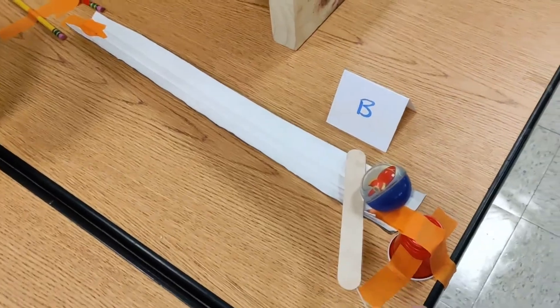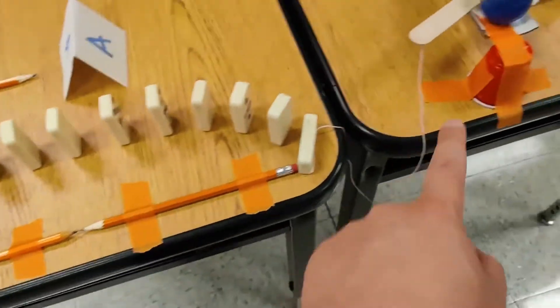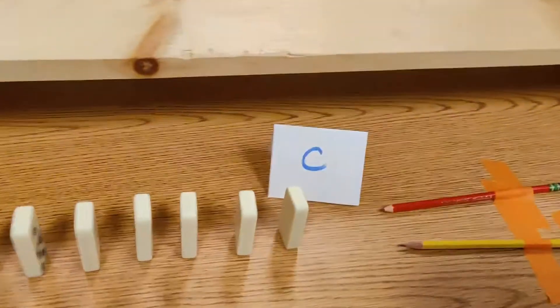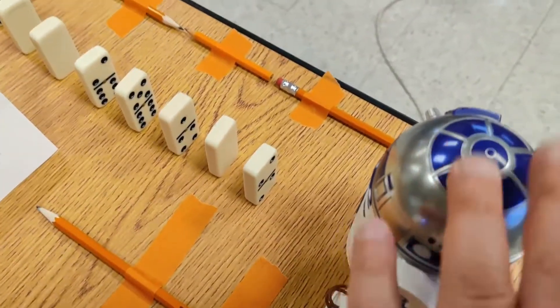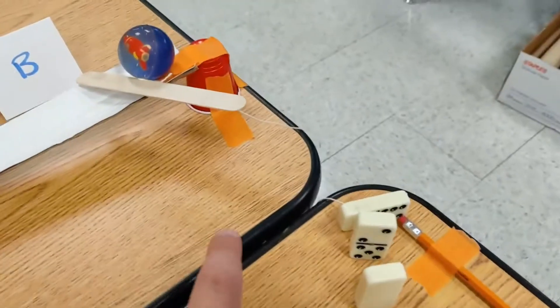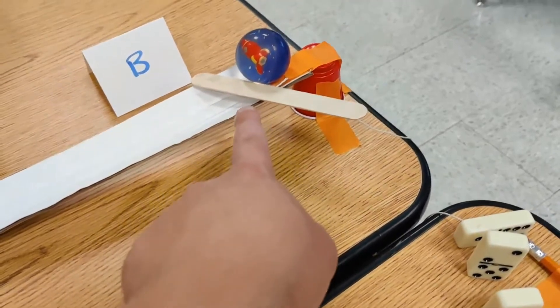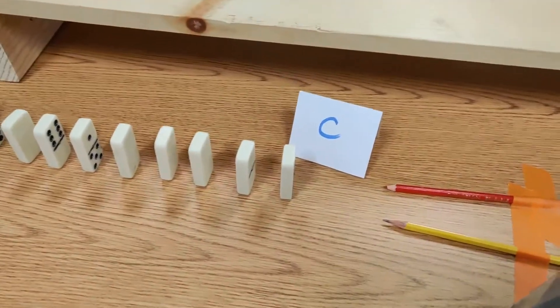Step B — so what kind of simple machine is this? What kind of simple machines would dominoes count as? So where's our energy transfer here? Our energy transfer from R2D2 to the domino — that's energy transfer 1. We have another energy transfer from this domino to the popsicle stick which releases the ball. That ball will hit this set of dominoes, so there's another energy transfer.